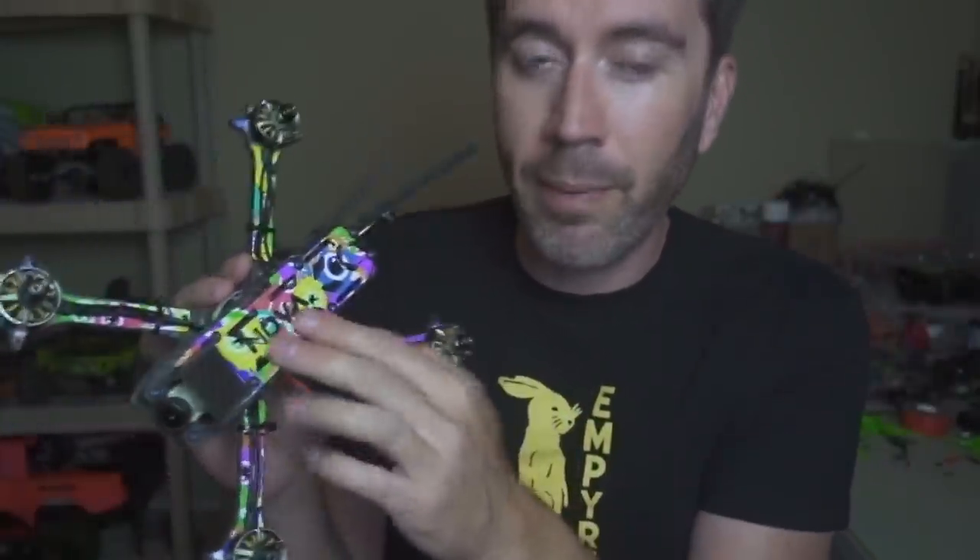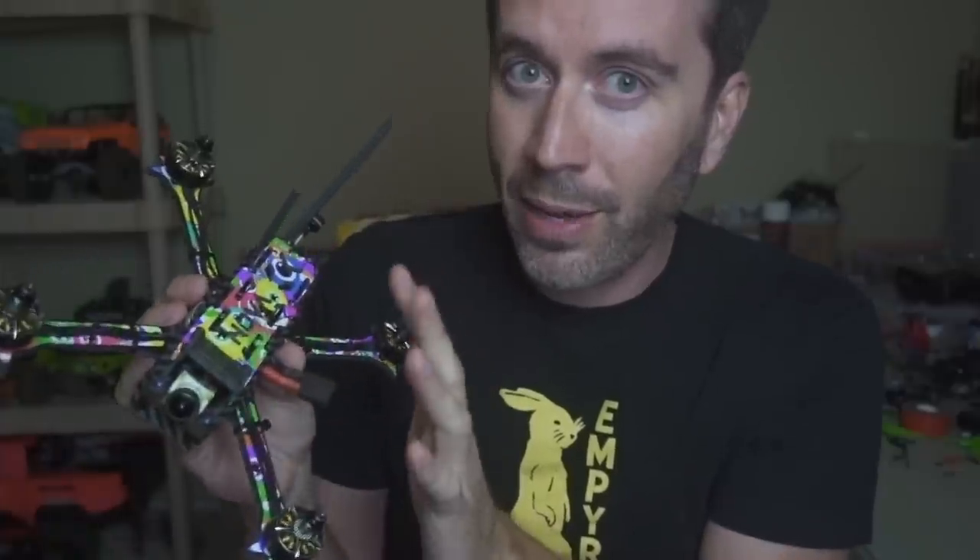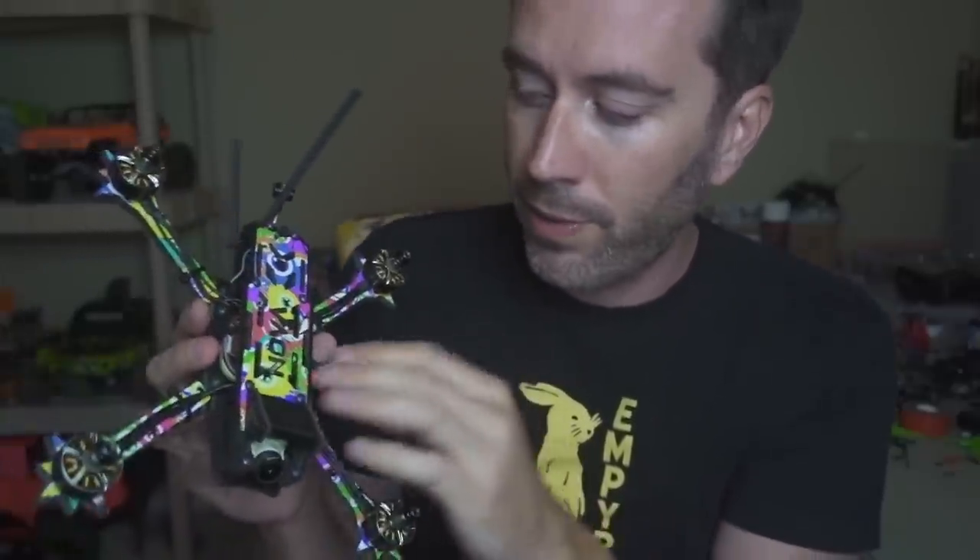The most important thing I wanted to talk about is this now has a lifetime warranty if you order it from the Flight One store — I'll have a link in the description below. That means if you break anything, we replace it. It's the first time we've ever done anything like that, so that was the most exciting thing I wanted to talk about.